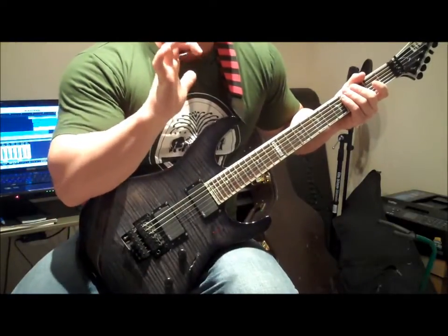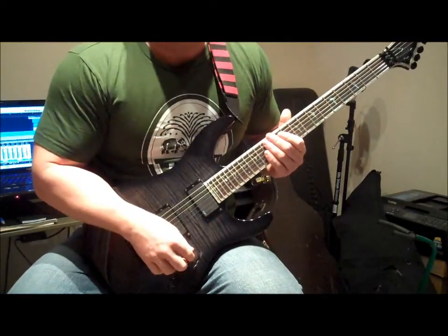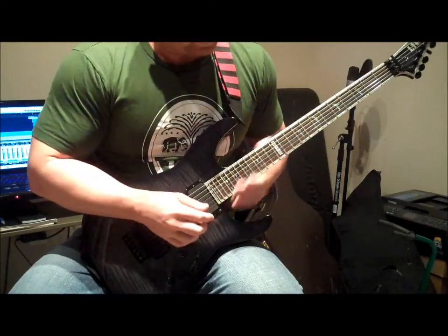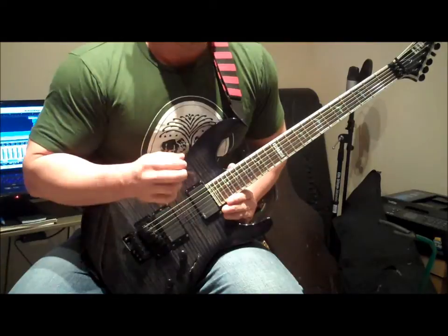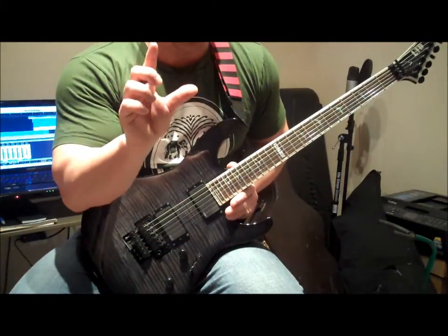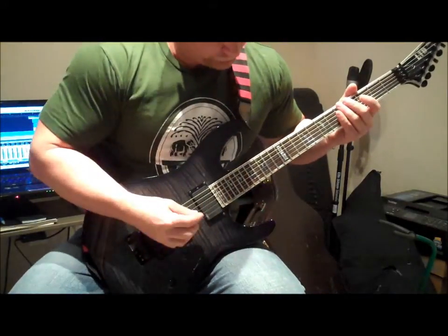Another time I use this technique is when I'm doing any kind of hammer-ons on one string. For this example, I'm going to be playing on the fifth string, and I'm going to mute the neighboring strings — which would be the fourth string with my thumb, and the sixth string with my first finger. So here we go.